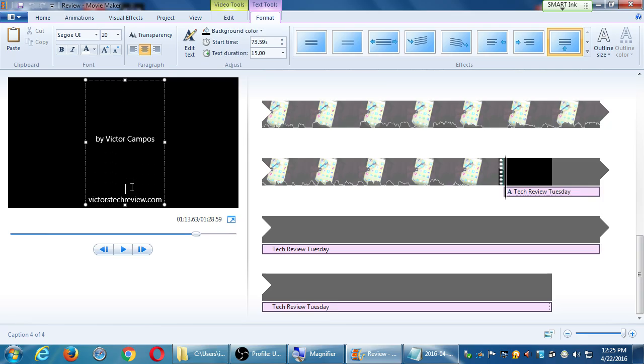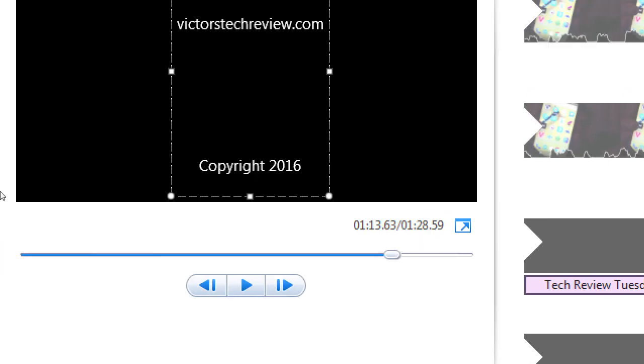You can always go back and further edit the text. I like to put some space in between each line — just press enter to give yourself more space between the lines. In my case I wrote 'copyright 2016.'